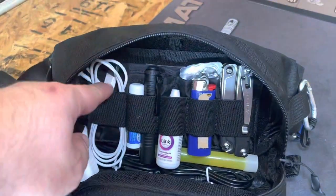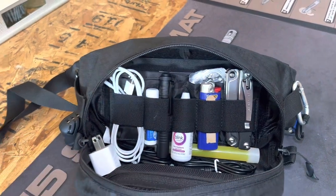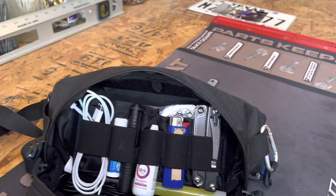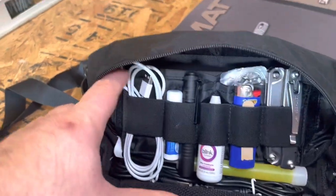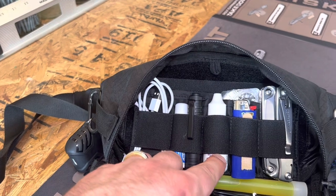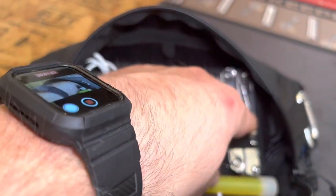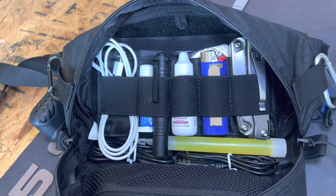I've got a whole lot of stuff in here but I really cut down what I carry. I've got the wall box for charging stuff, Android and Apple cords, ChapStick, my Streamlight flashlight, contact lenses for when my eyes are dry, a little nail file, a lighter, and my Leatherman Rev. And then I've got a little glow stick — somebody thought that was a flare, which I found kind of funny, but no, that's a glow stick.